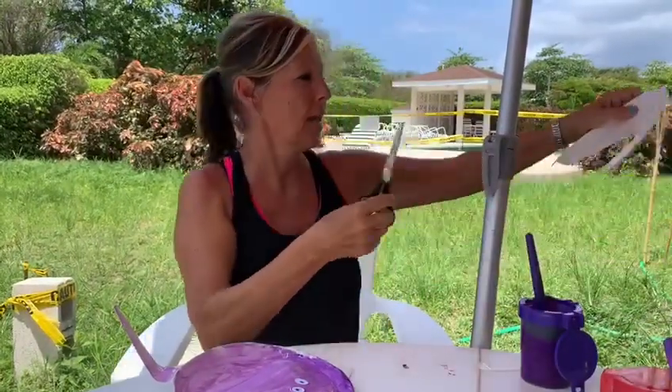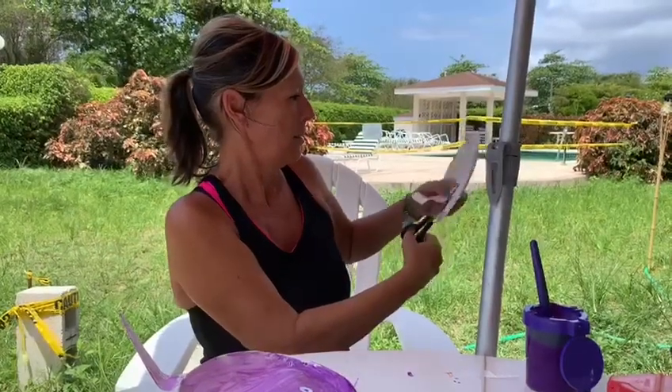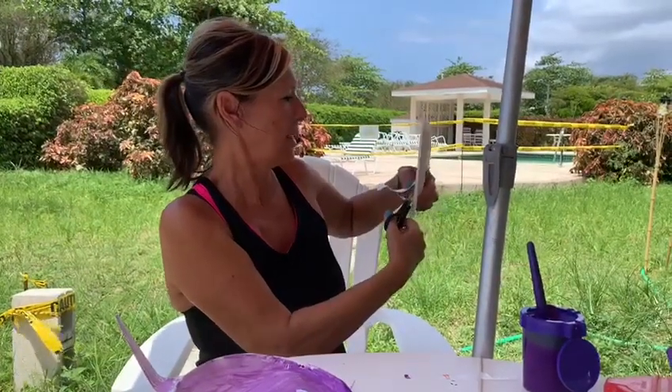Then I took another paper plate and I cut it out to look a bit like a stingray's tail.